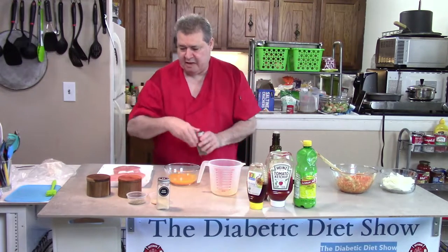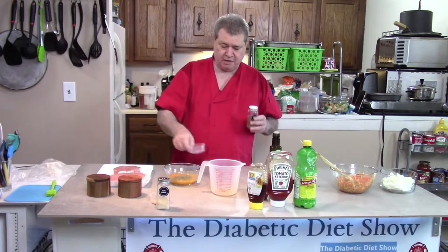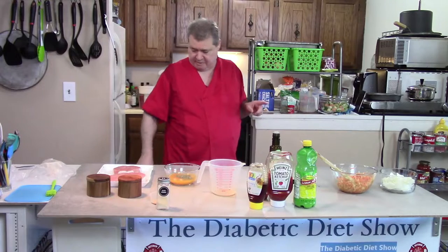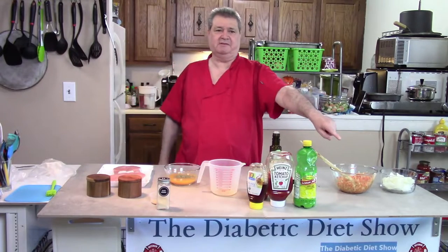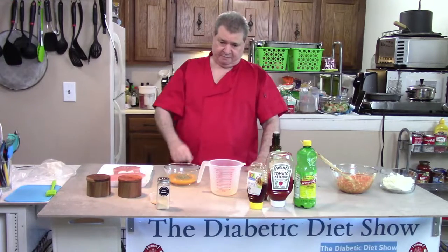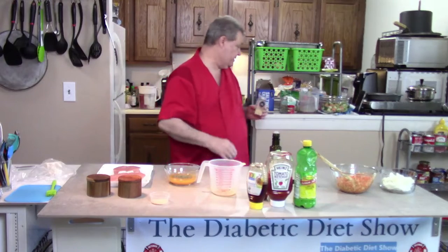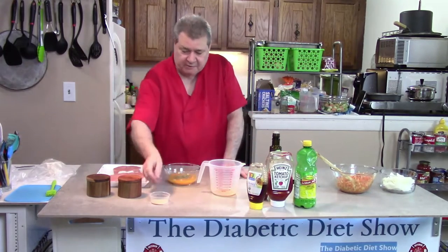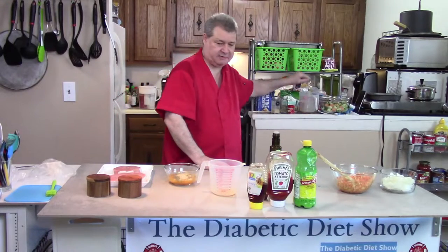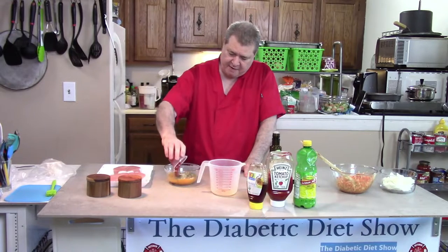I'm using some Italian seasoning — this is my Carrabba's that I've reverse engineered. You don't have to remember these measurements because right down there where it says the subscribe button, if you hit that, you'll see the more button, and all the ingredients will be listed there. I'm also using garlic powder — all these recipes have to have garlic in them. So there's some garlic powder, all set.